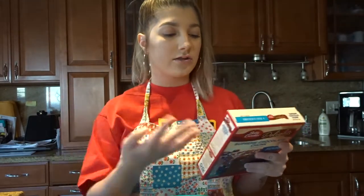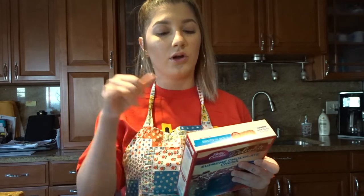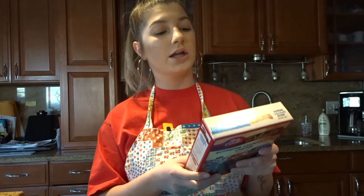So we just need like three things for this — technically four, but we already have one. We need a quarter cup of water, a third cup of vegetable oil, and one egg. Stir the brownie mix, water, oil, and egg in a medium bowl until well blended, then spread in the pan.